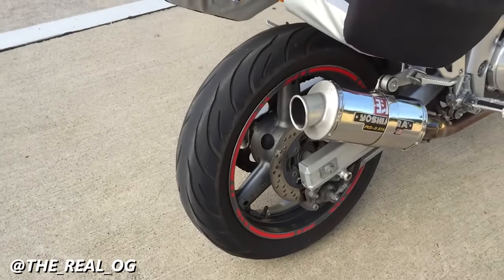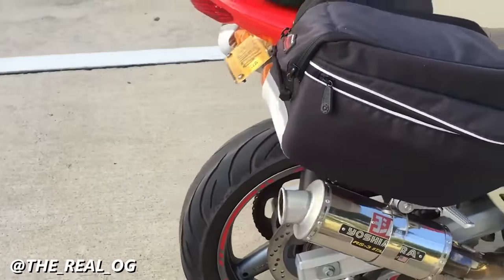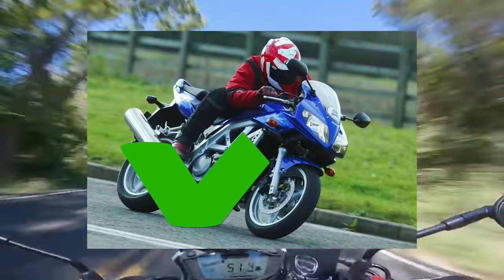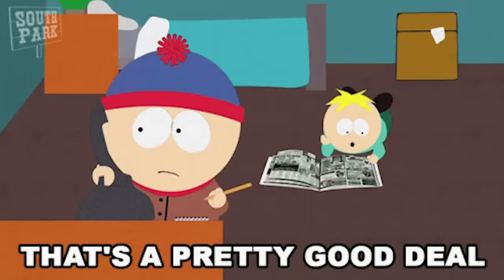The SV650 had a nice grumbly V-twin engine sound, looked more exotic, and was making significantly more power than the Japanese middleweight alternatives while still being approachable for newer riders. It was a more exciting and capable motorcycle than the CB500 and the ER500, and compared to the Ducati Monster it was way cheaper to both purchase and maintain — leaps and bounds above Ducati in terms of reliability.